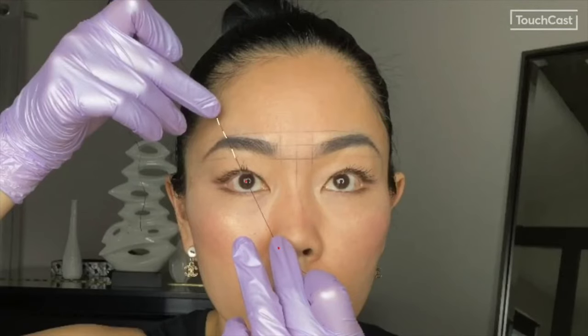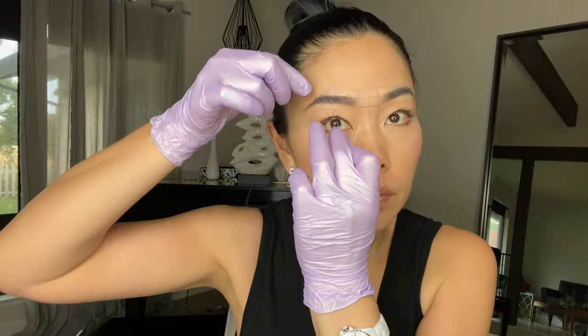Locate the position of the arch by making a straight line extending from the middle of the nostril through the center of the eye, and then do the same to mark the arch on the other side.